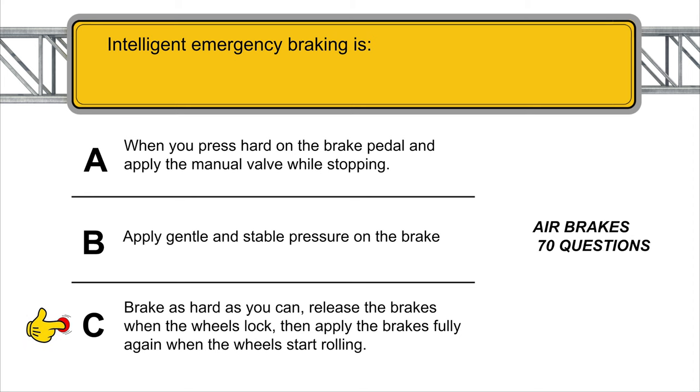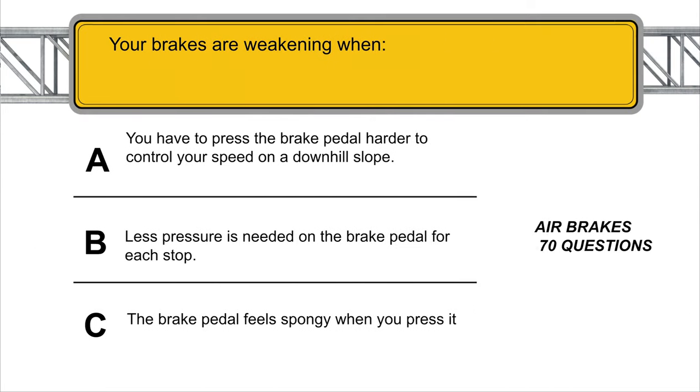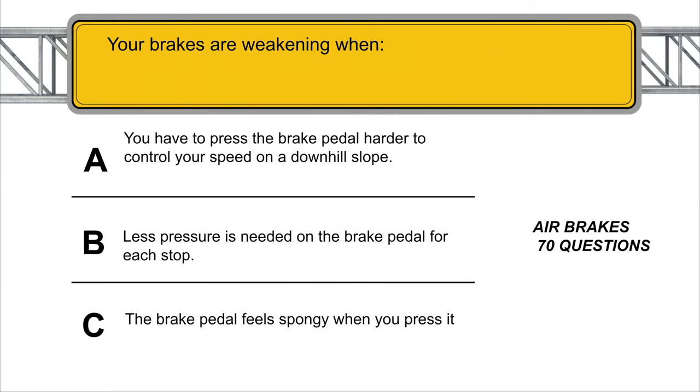Intelligent emergency braking: brake as hard as you can, release the brakes when the wheels lock, then apply the brakes fully again when the wheels start rolling. Your brakes are weakening when you have to press the brake pedal harder to control your speed on a downhill slope.